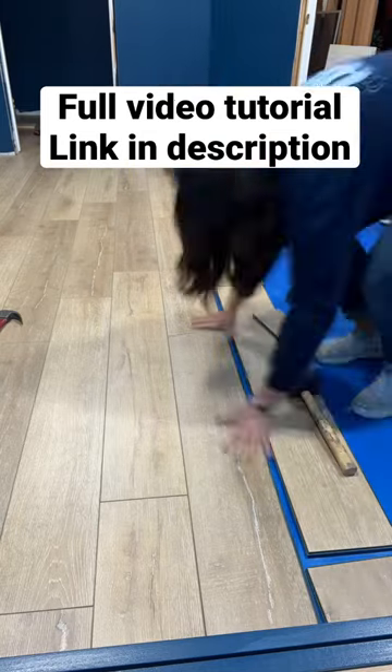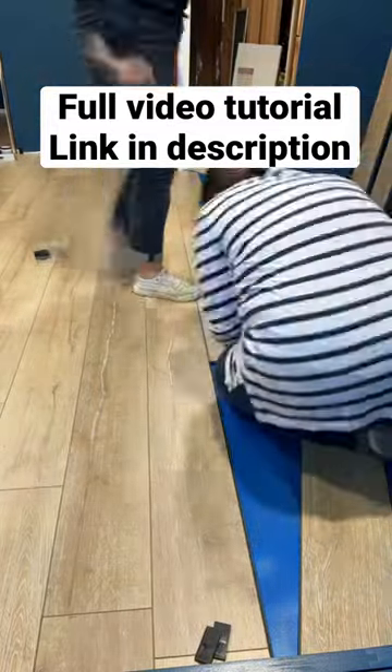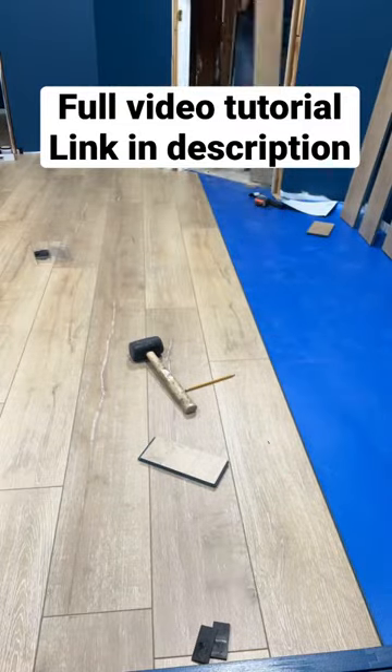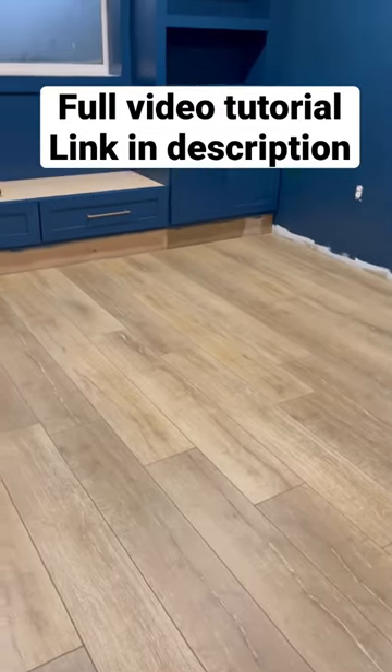It is fairly simple to put together and goes fairly quickly. We worked on it for one evening and then finished it up the next afternoon, so it is a doable DIY project. If you're interested in doing flooring, you can message us if you want to know more information about this floor.